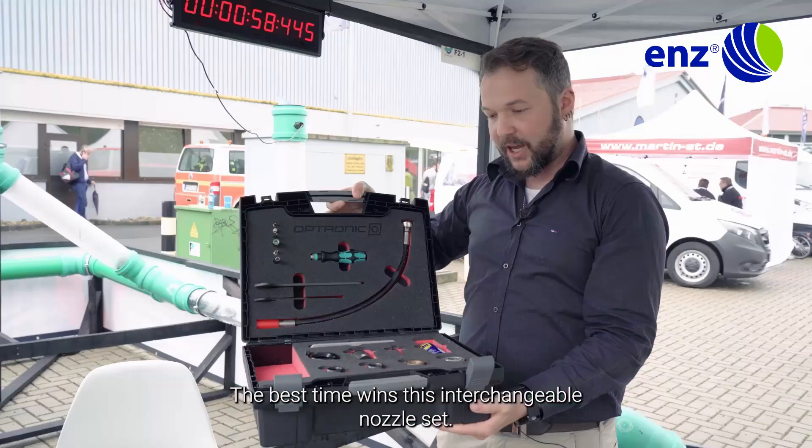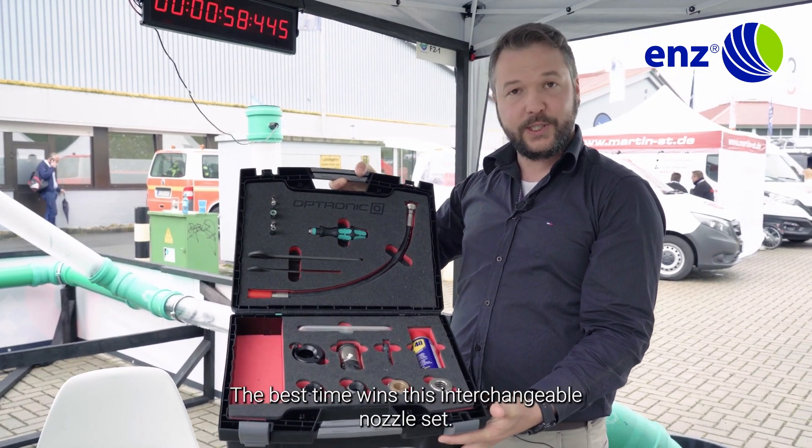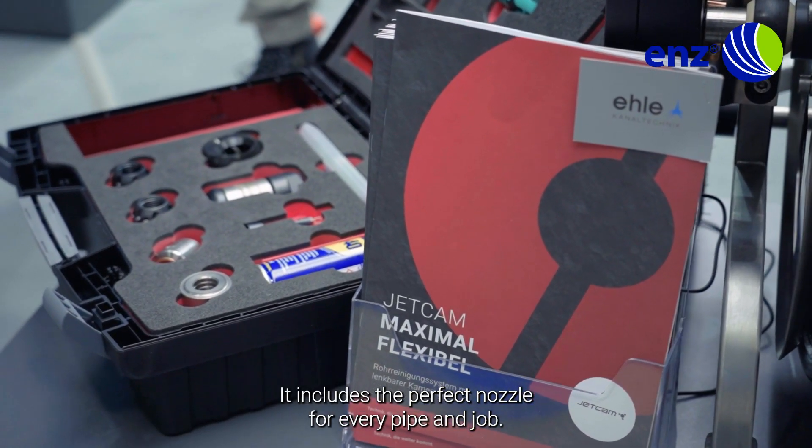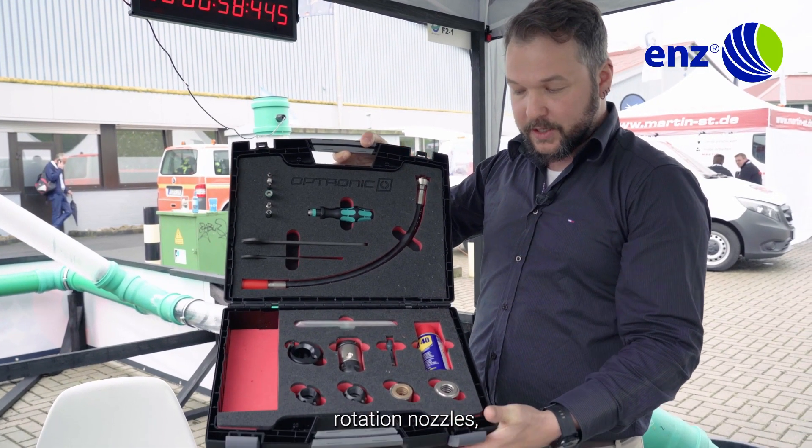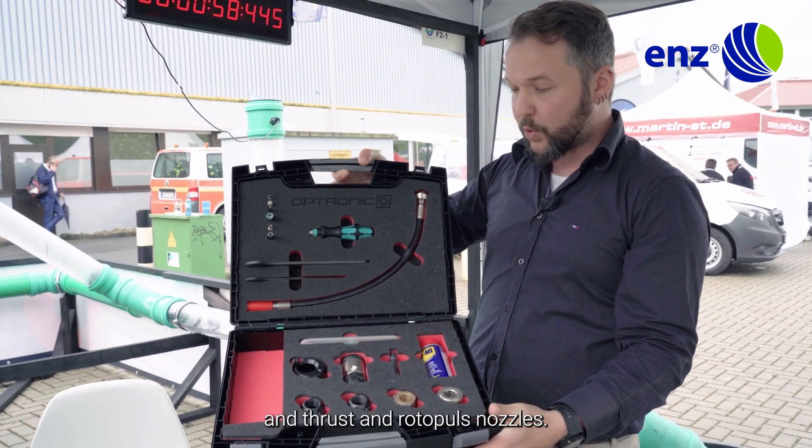The best time wins this interchangeable nozzle set. It includes the perfect nozzle for every pipe and job — six and twelve jet nozzles, rotation nozzles, and thrust and rotopulse nozzles.